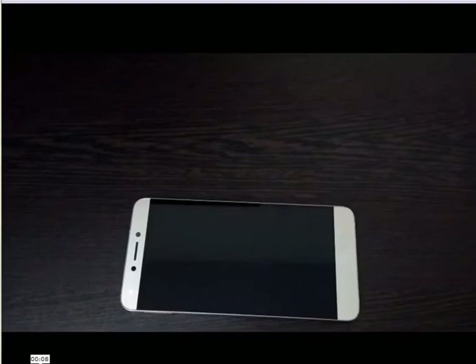Hi friends, this is Ramesh Sajjah from ISA Systems. Today I'm going to review the camera of the La TV La 1S mobile. This mobile has a 13 megapixel rear camera and a 5 megapixel front camera. Let's see how it captures photos and videos.